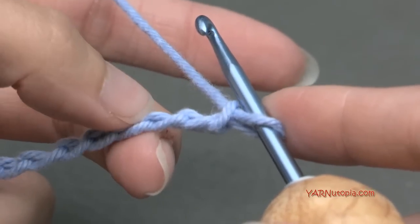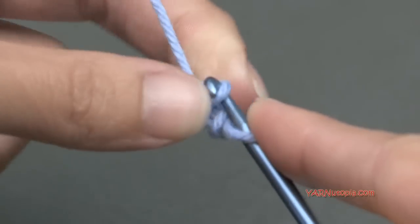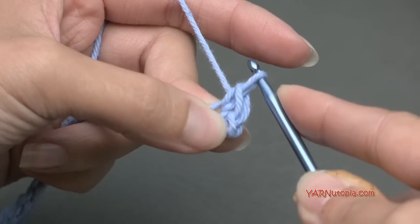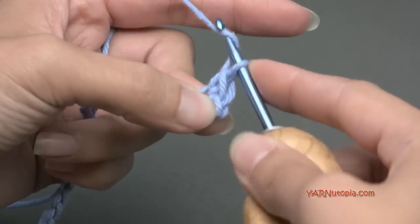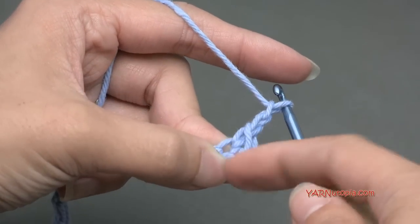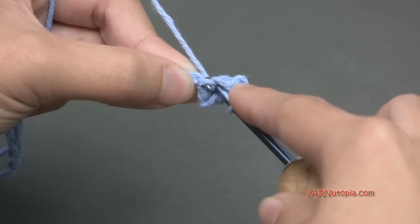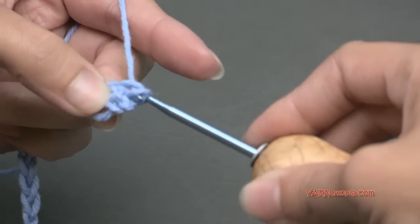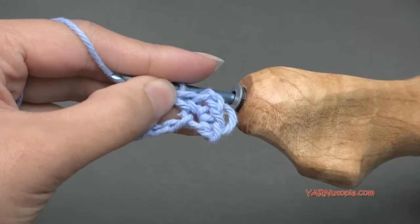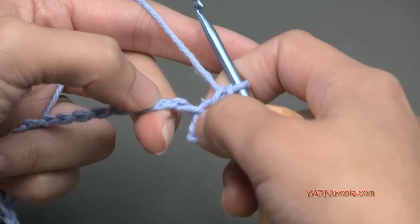For row one, we're going to work in the third chain from the hook — the loop on the hook does not count. Count one, two, three and I turn my chain toward me to work in the back ridges. In that third chain from the hook, make a single crochet: go in, yarn over and pull through, yarn over and pull through two loops. Then chain two and put another single crochet back into that same chain.